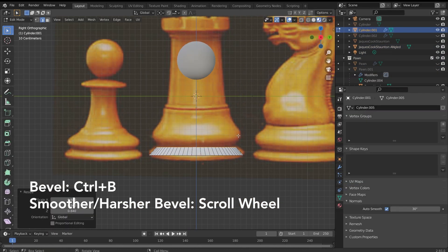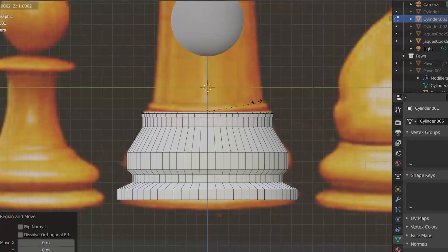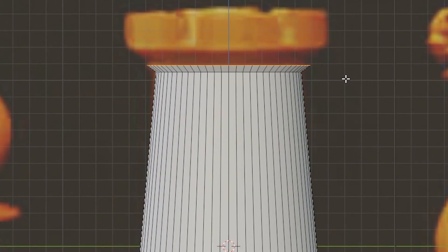Now we can begin with the rook. This piece has a few more intricate sections, but it's the same basic principle as the pawn: extrude, scale, insert, scale — repeated as needed to build up the shape.